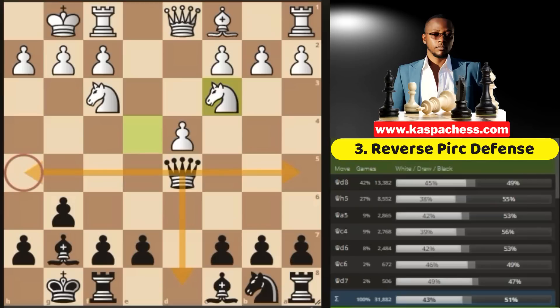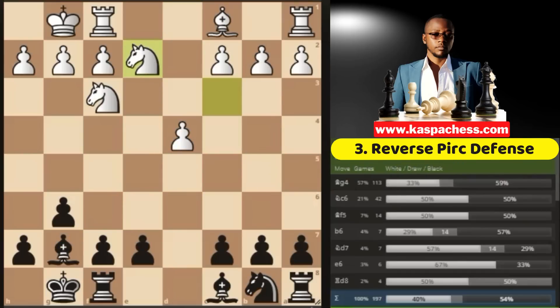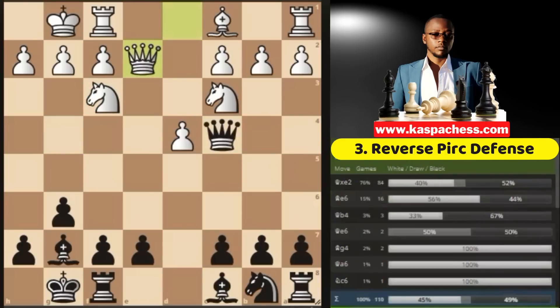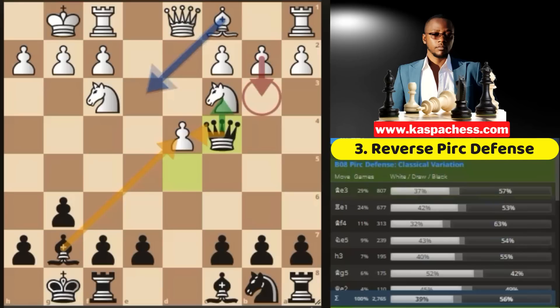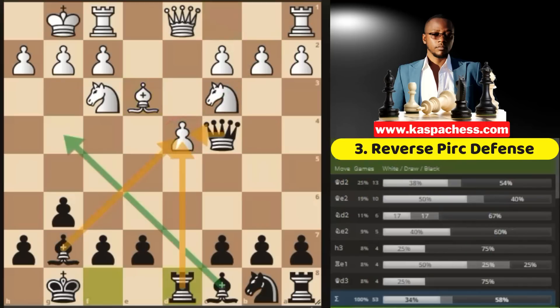You need to think of the most active squares for your pieces where they will have more coverage and control important squares. For example, queen h5 is good but you're not going to do much on that square. Same with queen a5. With queen d8, you are just undeveloping your queen and throwing the ball back to white. So the move to consider here is queen c4. If queen e2, you can just exchange queens and play bishop g4 — you're going to mess up white's pawn structure on the kingside and you'll be good. So they're not going to play queen e2.